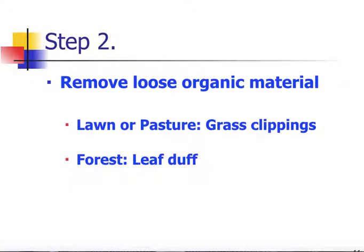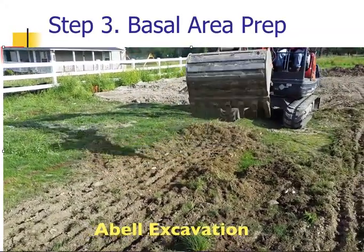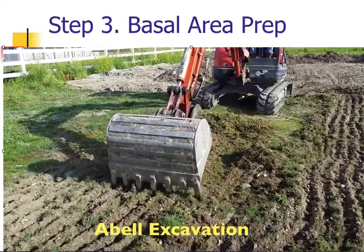Once we've identified the outline of the OSCAR, we want to remove the organic material. If we're in a lawn or pasture area, we don't want to remove the sod, but we do want to cut down all the tall weeds or grass, remove those clippings, and then do the basal prep. If we're in a forested area with a lot of leaf mat on the forest floor, we'll probably want to remove that material until we just barely start getting down to the mineral soil, and then do the basal prep. We're going into the soil only about two to three inches deep.